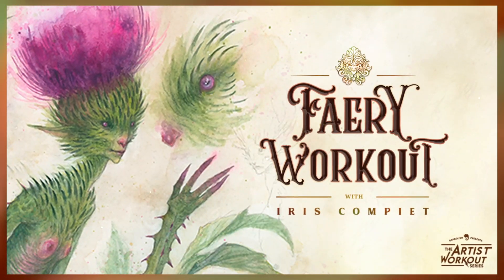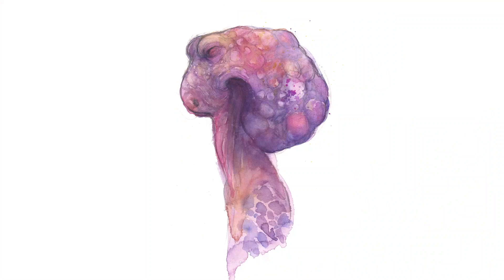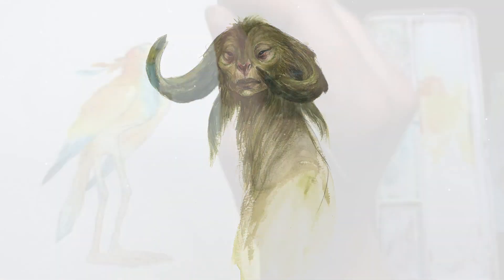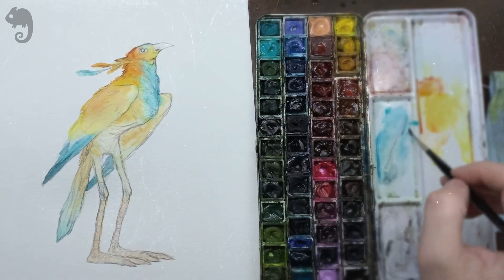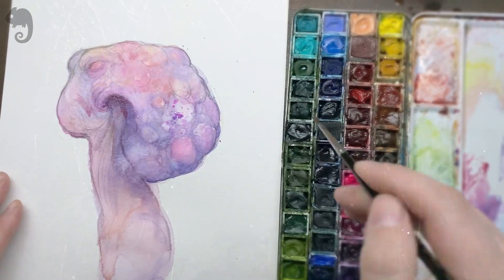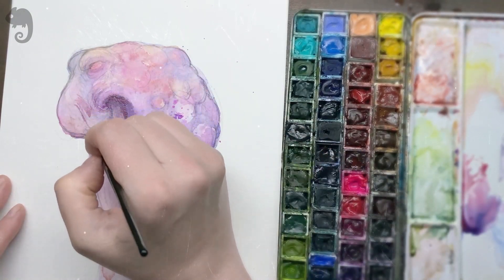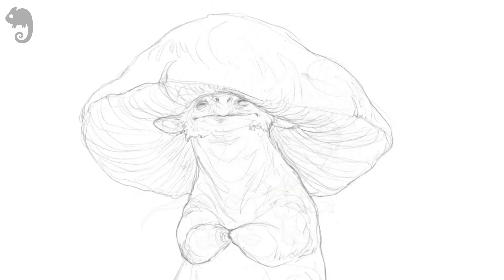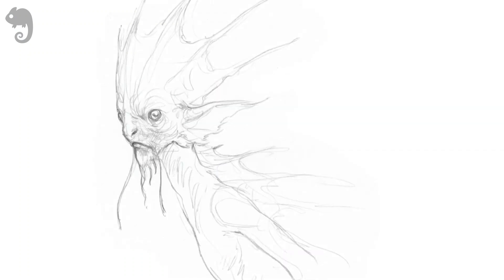Hi, my name is Iris Compete and I'd like to invite you to join me over the course of the next 30 days to do what I love most: paint fairies. Over the course of 30 workouts we will be painting some of my favourite inhabitants of the fault lines. For each video I've created a sketch which you can download and use to paint your own version of the fairy I'll be painting.